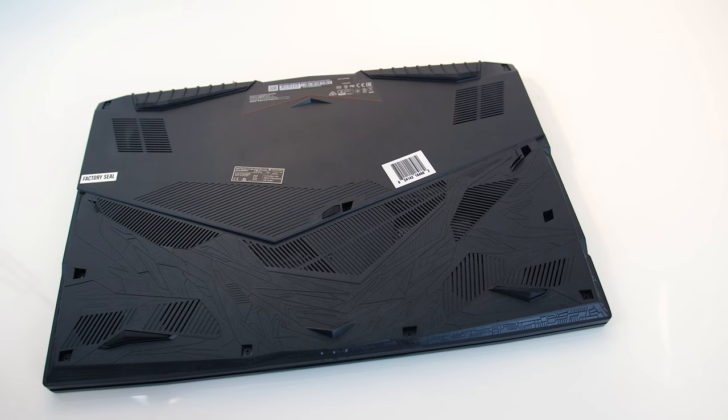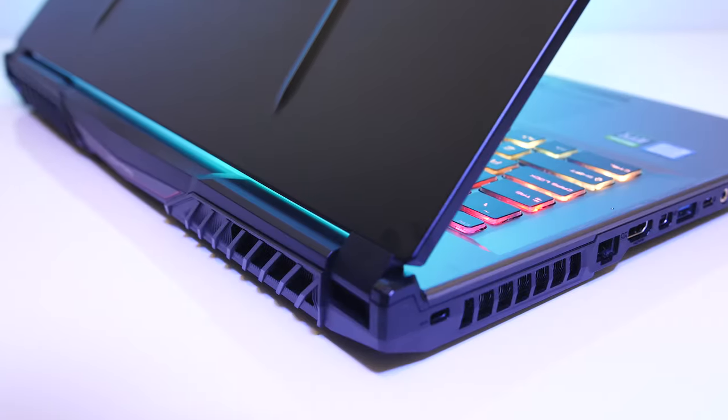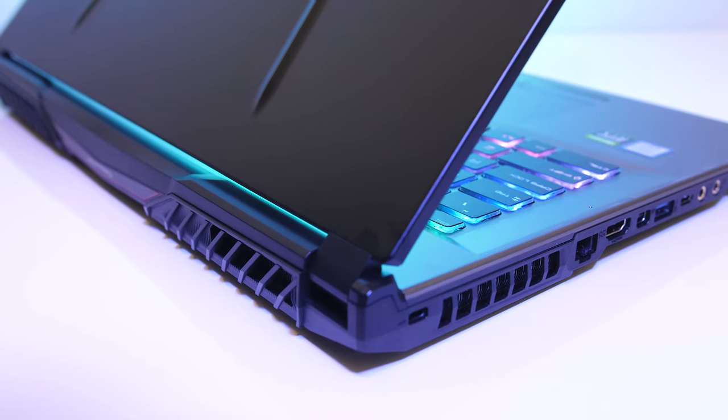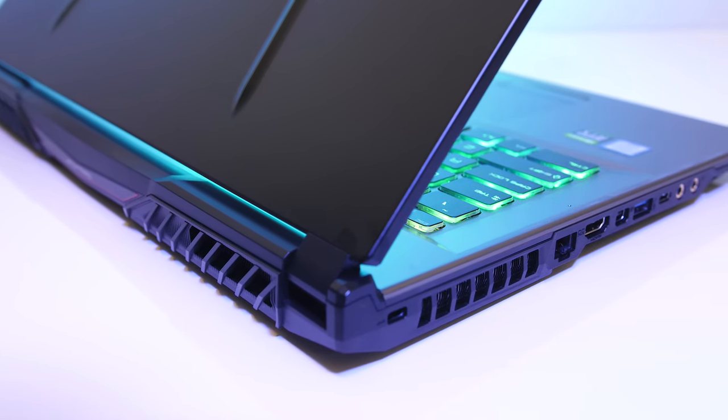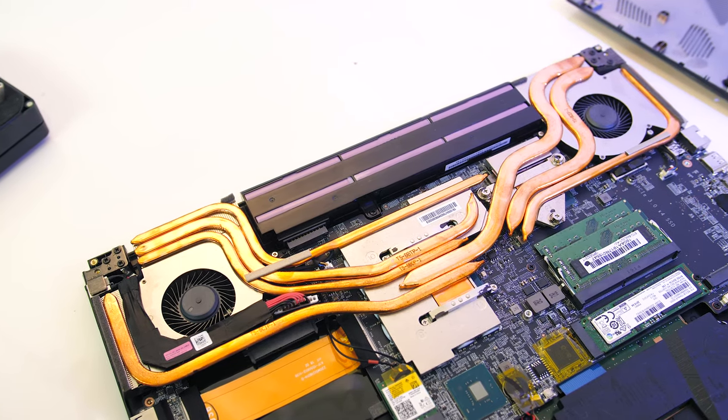Let's move onto the thermal testing. Air comes in through the bottom and is exhausted out the two vents on the back corners and side vents on both the left and right. Inside there are 7 heat pipes in total, with one of these shared between the CPU and GPU.